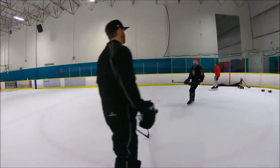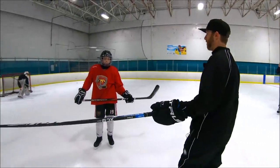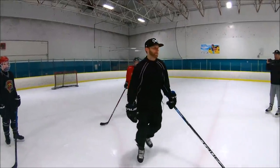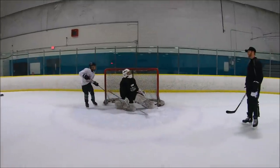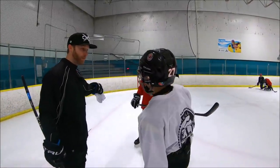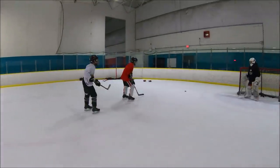All right, yeah. Sick move, but, you know, who won the game? I could post that highlight, but they're up 7-3. So who cares about that move? Who won the game? If you try that in my non-contact beer league, I promise you're getting put through a wall. Honestly, you try that move — boom, exploded. Simplify. Simplify it. Good. That's it.